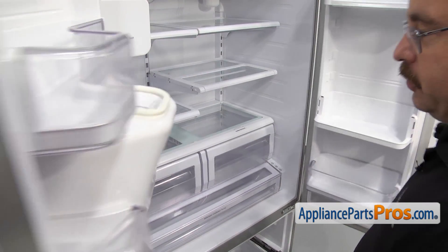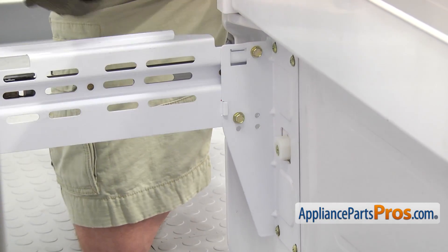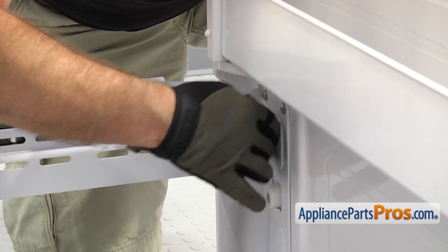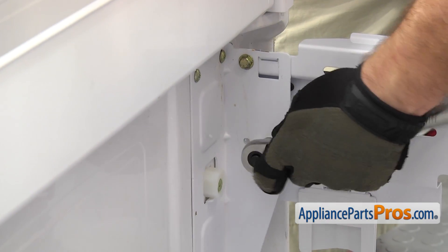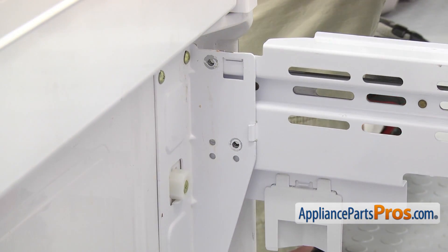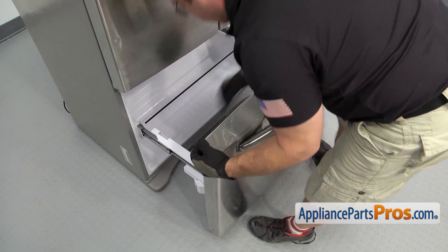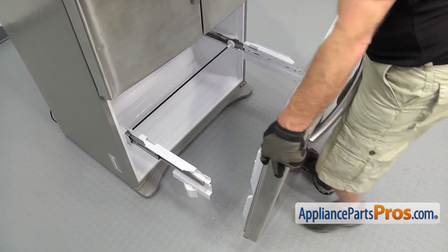Once we have the basket out, we're going to close the refrigerator doors again and then we can take the door off the freezer. We can see this bracket that has two bolts that hold the door onto the rails. We're going to use a 10mm socket with a ratchet to take them out. Once we have these out, we can go to the ones on the other side. Now we can lift the door off the brackets. If it's stuck, you can use your hand to press down on the rail while you break it free. Then we can carefully lift the door up and pull it off and set it aside.